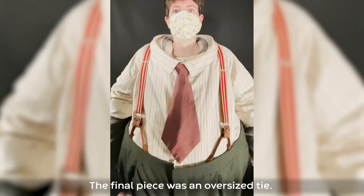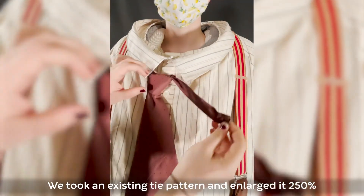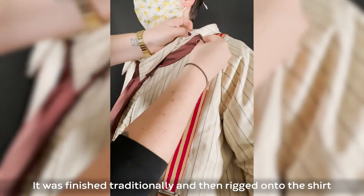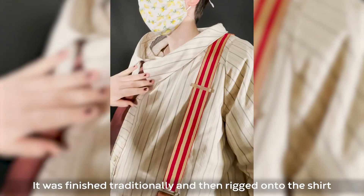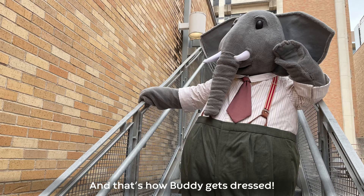The final piece was an oversized tie. We took an existing tie pattern and enlarged it 250 percent and exaggerated the width. It was finished traditionally and then rigged onto the shirt so that it snaps on under his collar. And that's how Buddy gets dressed.